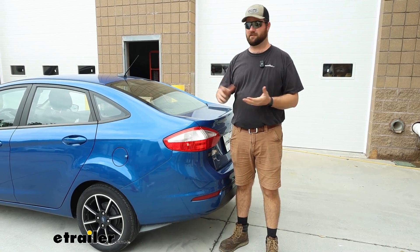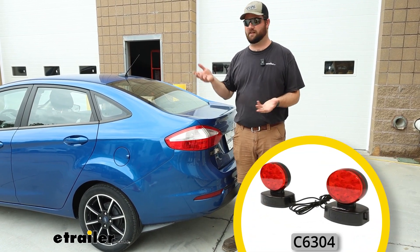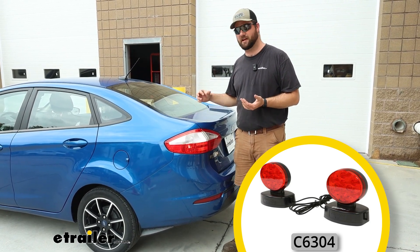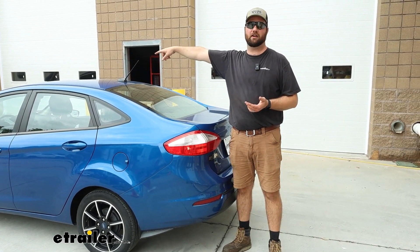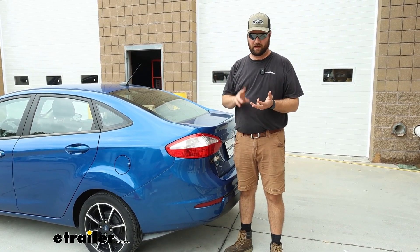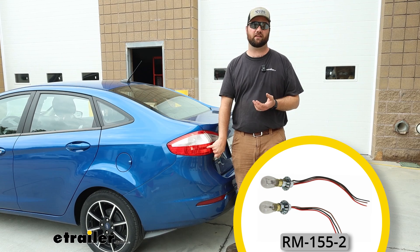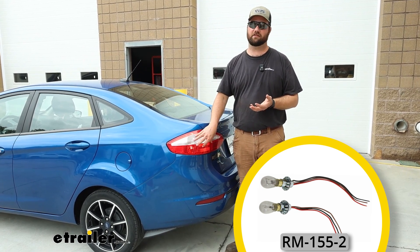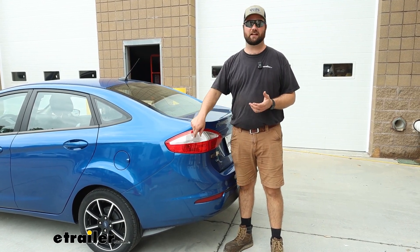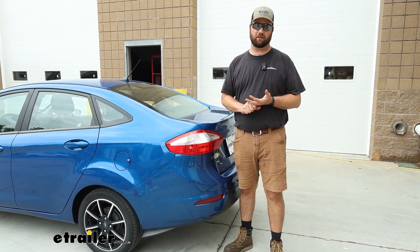There are a couple different options on the market to get this lighting signal back to your taillight. One is magnetic lights — that's a very old way of doing things. You have to stick a magnet to the back of your vehicle and route a four-pole wire up and over every single time you flat tow. The bulb and socket is another old traditional style where you drill a hole in the back of your taillights. I don't like that one because factory taillights are not cheap, and you cannot get any water in the back of these taillights because it'll ruin your lights.